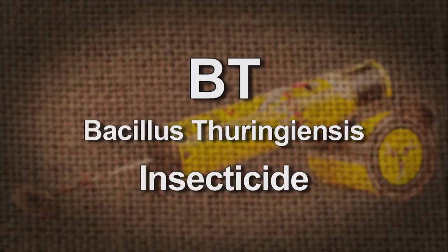We're going to spend a little time talking about Bt now — Bacillus thuringiensis. Bt is a lot easier to remember.